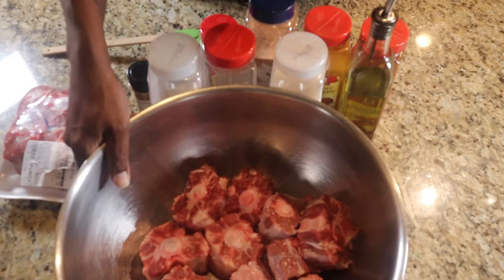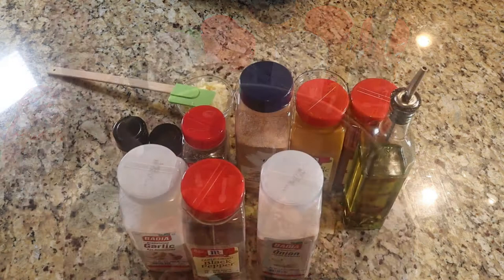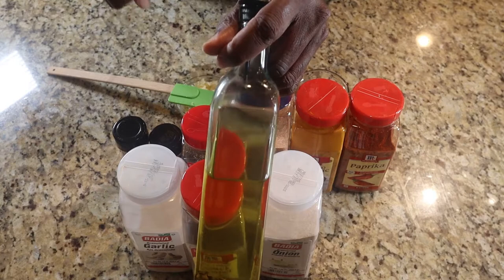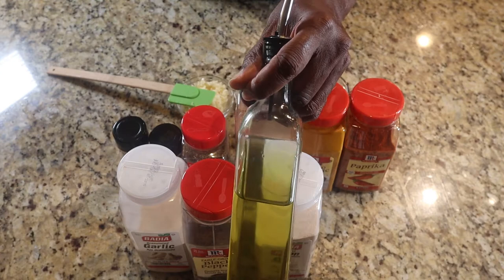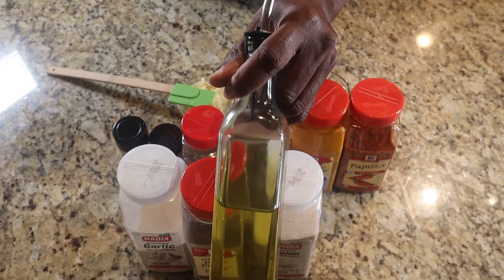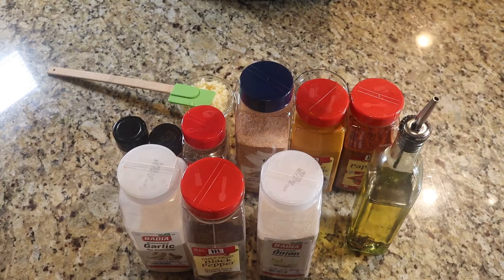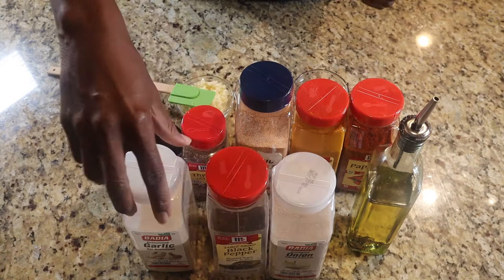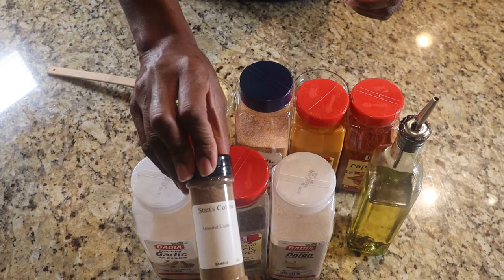I'm going to get this out of the way and go over the ingredients. There are a lot of spices here, so let's go over them real quick. First and foremost is the truffle oil. Sometimes I just use plain olive oil, but I'm going to use some truffle oil here. The oil is going to allow all of the seasonings to adhere to the meat, and this truffle oil is actually going to give it a nice bit of flavor. What I'm going to create here is a level of flavors — you're going to get different levels when you bite into this. I have my onion powder, some black pepper, some garlic powder, and some ground cumin, and then some allspice.